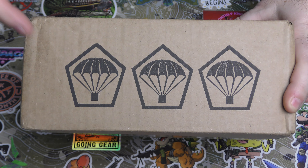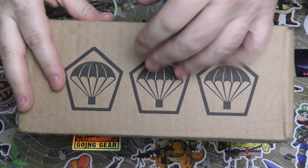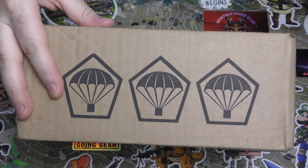Hey guys, I am back. This is TACPAC again. We just did the December TACPAC, and then this showed up today, completely out of the blue, unexpected.